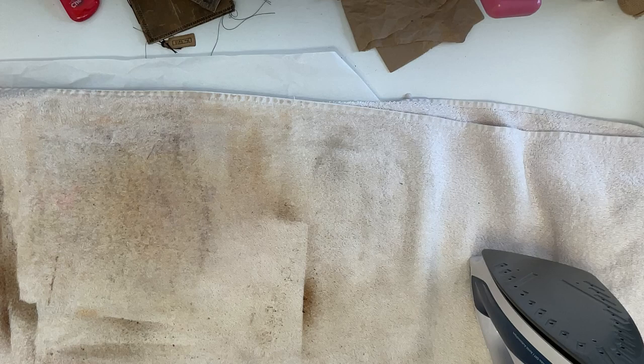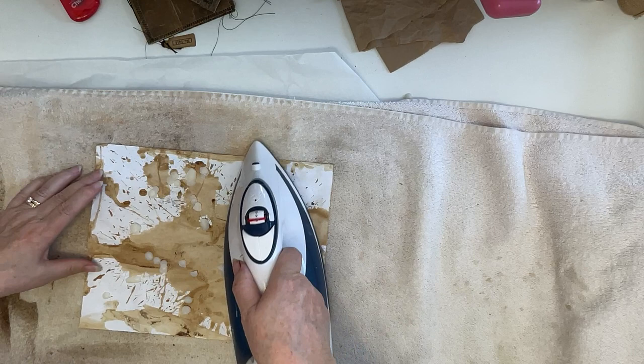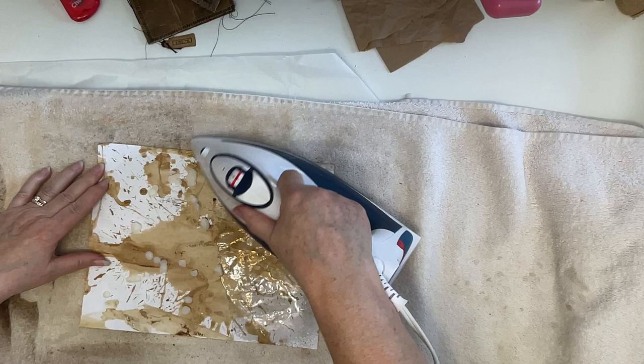Now this is a piece of coffee-dyed paper that I really do not like at all, but I thought let's try it and see what happens. I haven't ever done just plain photocopy paper — this is 20-weight — so we'll see what that does. I haven't done one of these before.